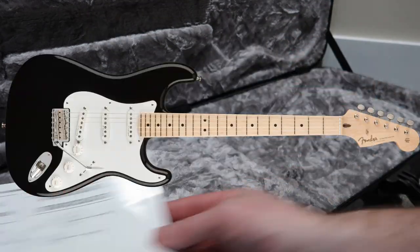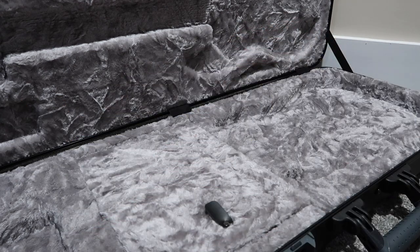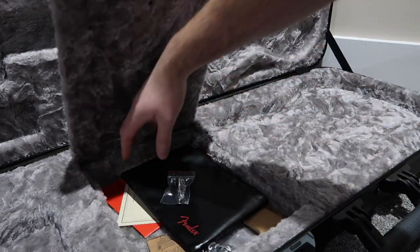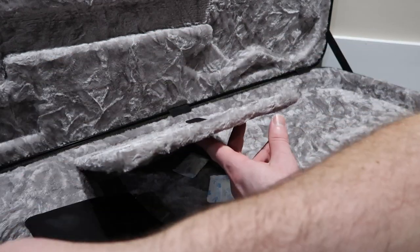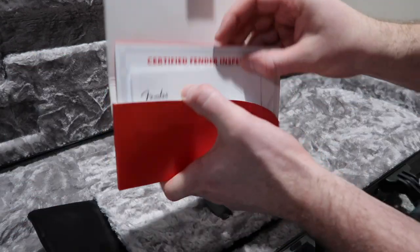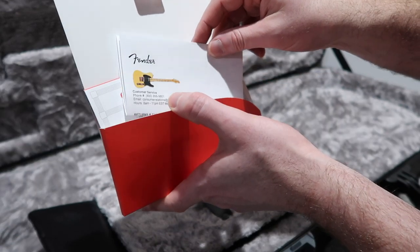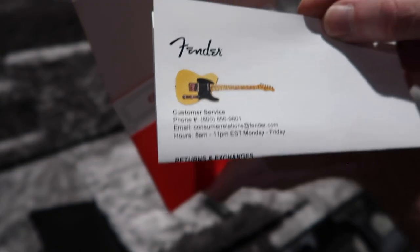It looks like you get directions on how to select pickups for a Strat, you get the quality control sheet for a Strat, a warranty booklet for a Strat, a certificate of authenticity that matches a Strat — whatever's in here is certified vendor inspection for a Strat. There's a picture of a Telecaster though.